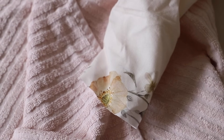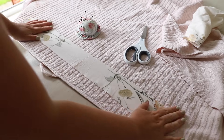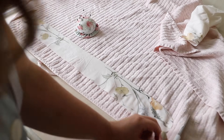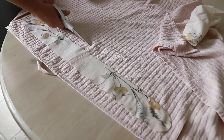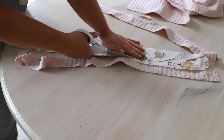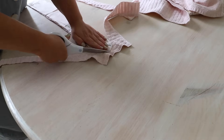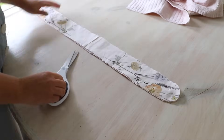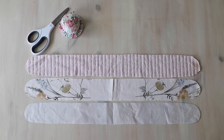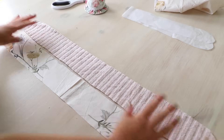Grab an old towel and some scrap fabric, and we're going to make a really pretty headband that you can use for doing your makeup and skincare - the idea is to hold your hair back while you're doing your beauty bits. You can create a paper template if you're making a batch of these. It's going to be 25 inches in length with rounded edges, and 2.5 inches in width. You can make it bigger or smaller - for my size head, 2.5 inches is grand.